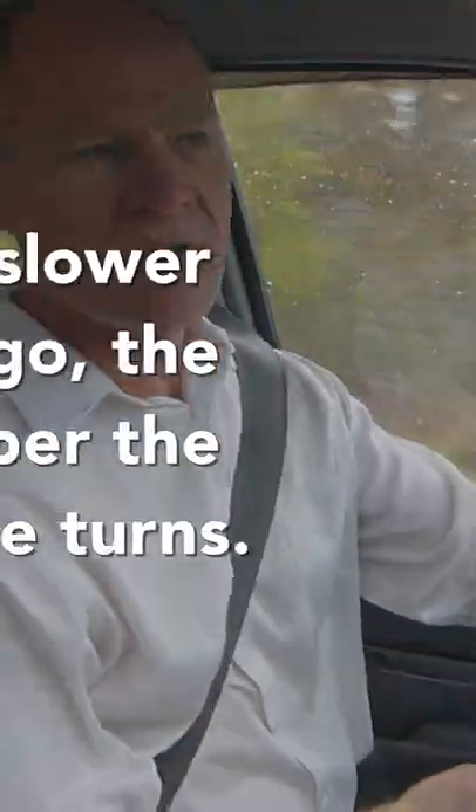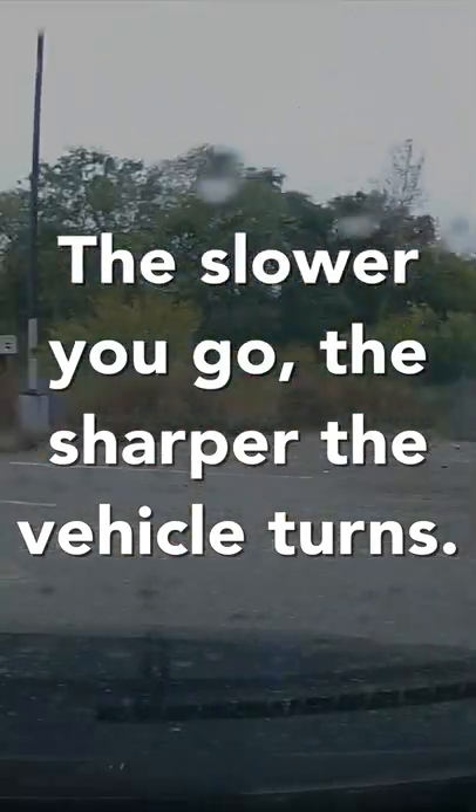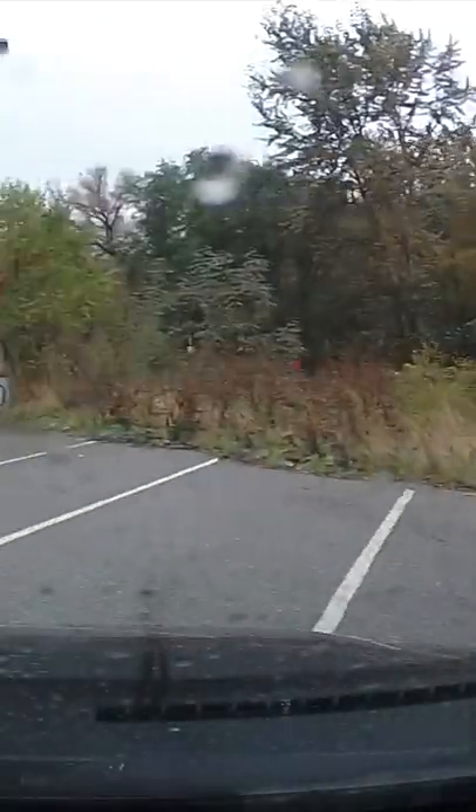And the reason I want you to go faster is I want you to know that you're gonna lose some of your steering as you get going faster, because the slower you go, the sharper the vehicle turns.